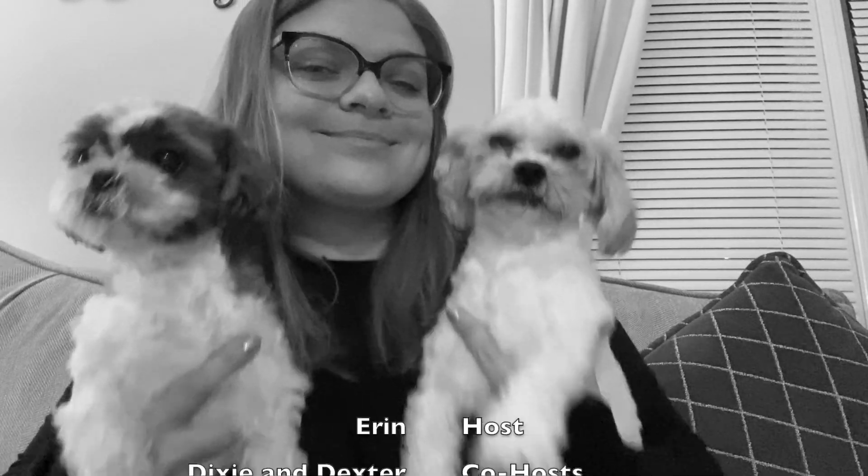Anyways, thank you so much for tuning in to a special edition of Saturday Night Live, and I hope all of you have a happy and safe holiday season. Thank you, everyone.